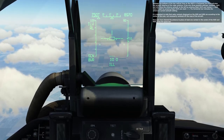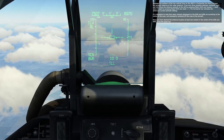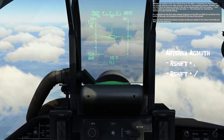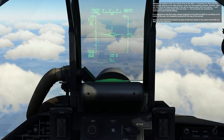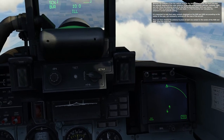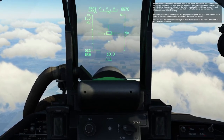Between the bottoms of the two vertical lines on the HUD is a horizontal line that indicates the azimuth steering of the radar antenna. It only has three possible settings: centered, right, and left. Move the antenna azimuth to the left by pressing right shift and comma, and move to the right by pressing right shift and slash. The horizontal bar indicates the antenna's current azimuth setting. It is important to note that radar contacts displayed in the HUD and HDD are according to the center of the scan, not necessarily centered off the nose of the aircraft. Once you have steered the antenna to place at least one contact in the center of the HUD and HDD, press the spacebar.